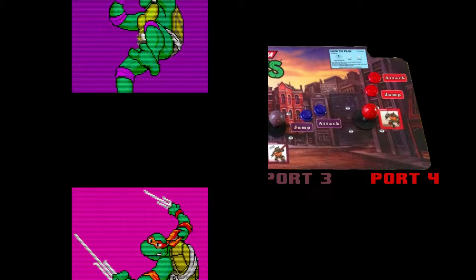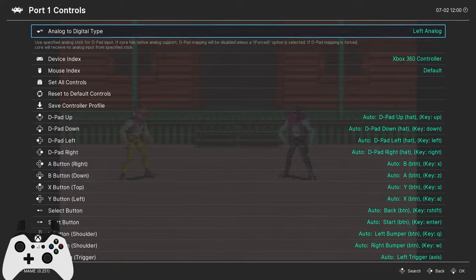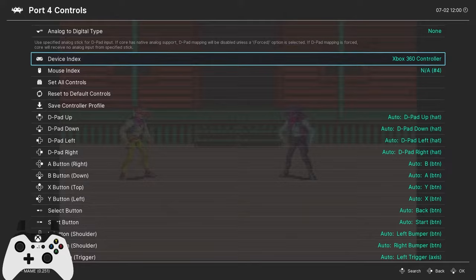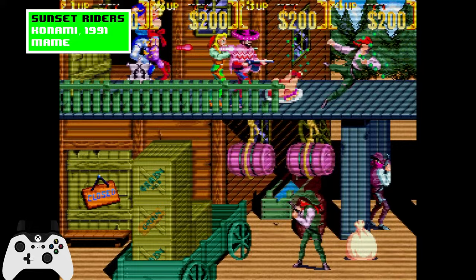Here's another little fun thing you can do with 4-player arcade games. From the main menu, go to settings and then input, and then set port controls 1 through 4 to all use the same primary controller. And if you're like me and you don't have any friends, this lets you control all 4 players at once. Remember to change your controller settings back after you're done.